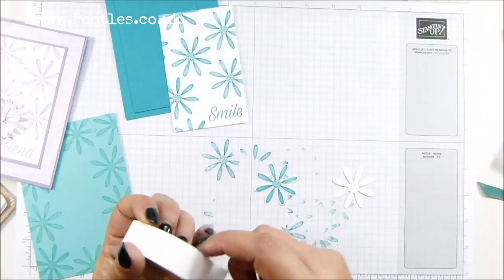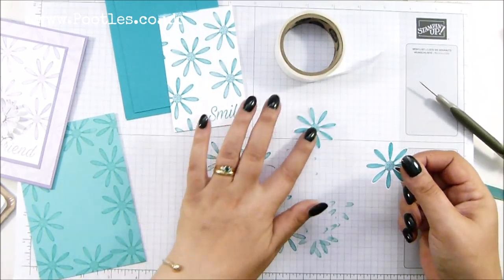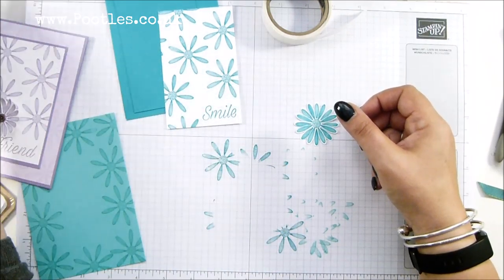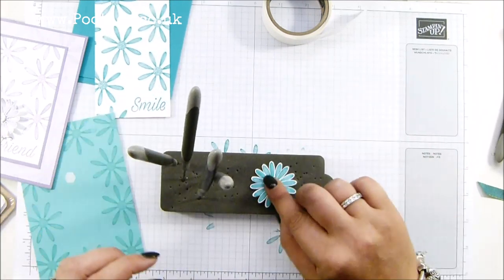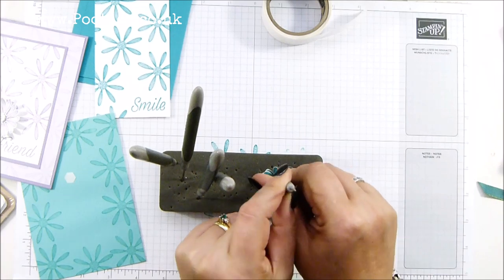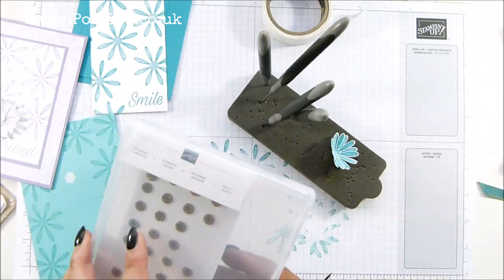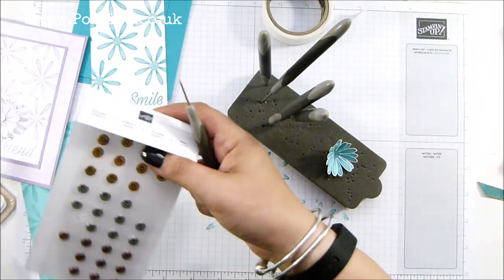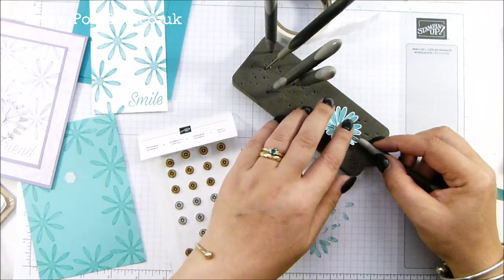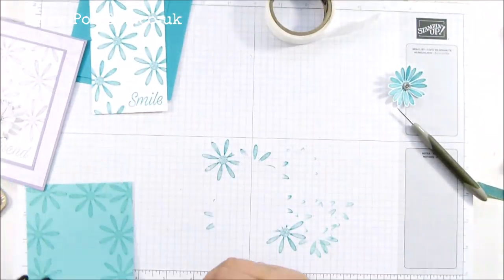So I have a mini glue dot in the middle of that one. Offset it very slightly. Spongy mat, and then the back of my paper piercer straight into the middle — pushing really quite hard, and it elevates it a lot. Then I've got these lovely designer elements that are part of the pressed petals suite, and I'm going to pick out a silver one into the middle. Then start layering everything up.